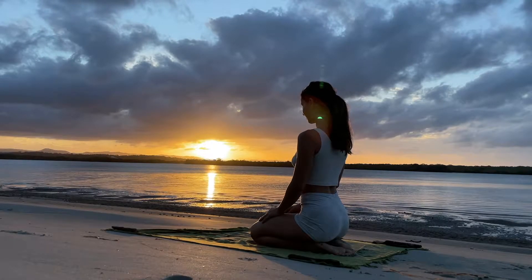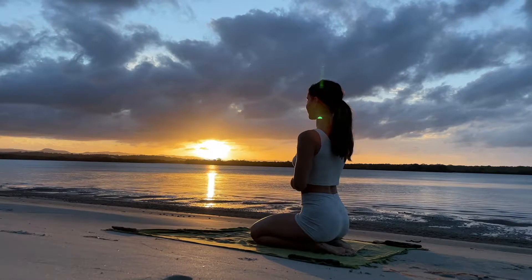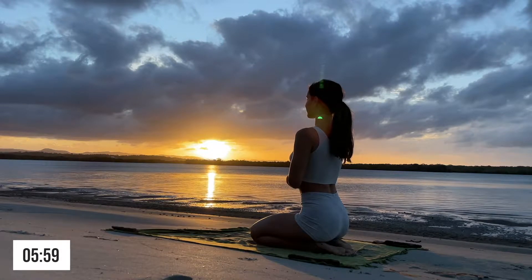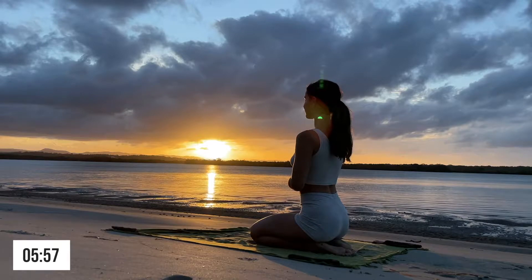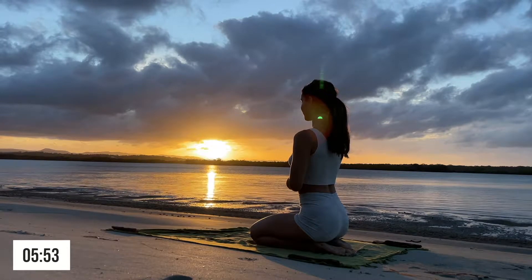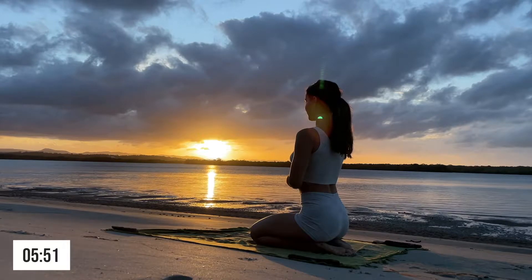Hello, welcome! Thank you so much for joining me today. I'm going to be guiding you through a really gentle six-minute flow. In this routine we will be working on opening up the shoulders and the upper body.